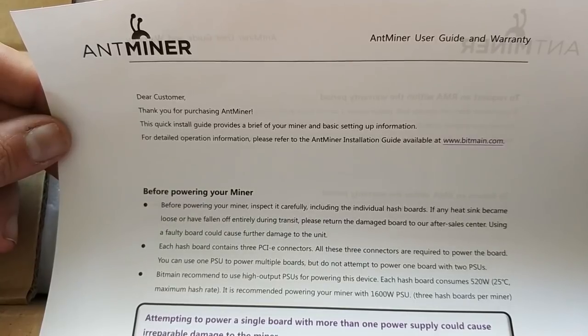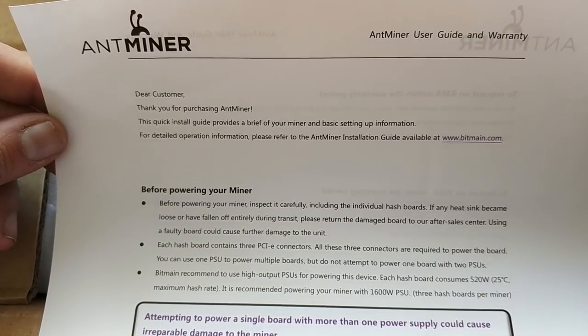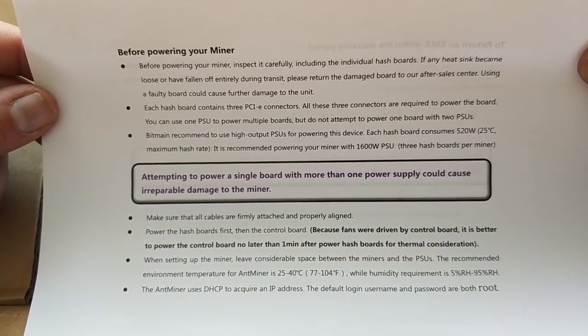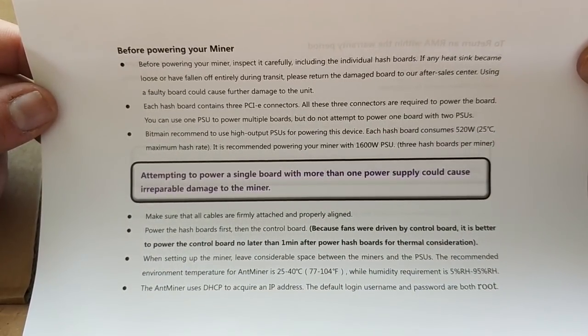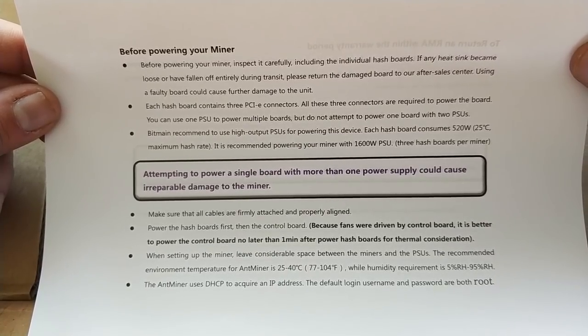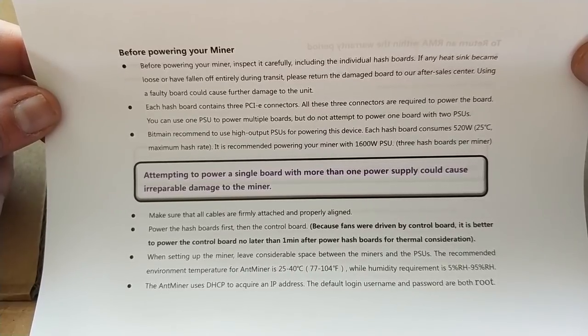This welcome letter is in a slightly different format. It says: dear customer, thank you for purchasing Ant Miner. There's a quick start guide on the website. Before you power it up you've got to inspect the hash board — make sure there's no loose heat sink that could have fallen off during transit. Each hash board contains three PCIe connectors and you must have all three connected. Each board must be run off the same power supply.